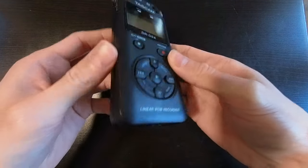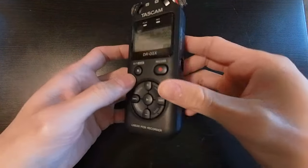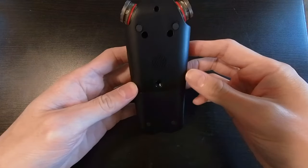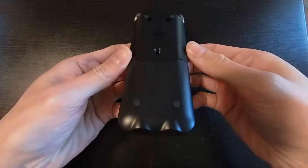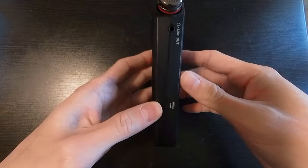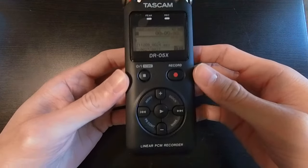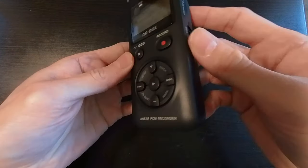All I could hear was wind distortion, and I could not use any of the audio because it was just so distorted. This device has so many features, so many functions, and it's such a quality device for only around $120.